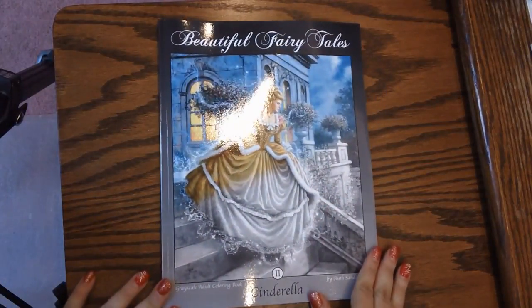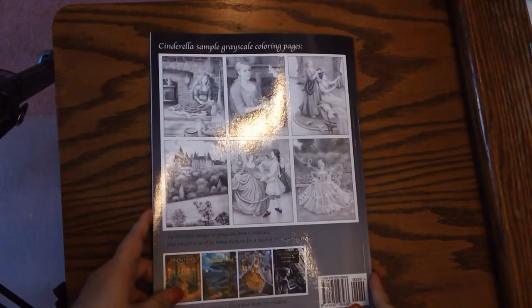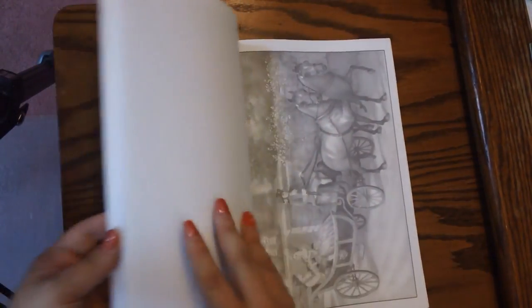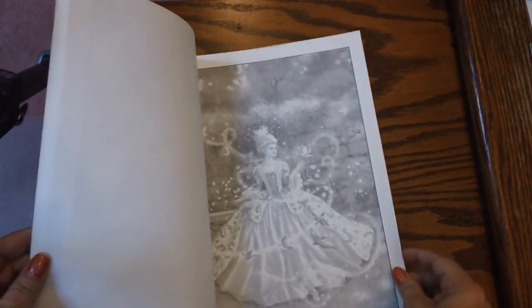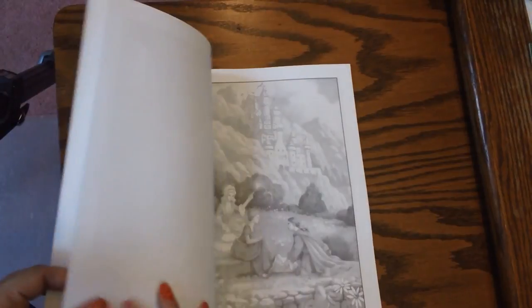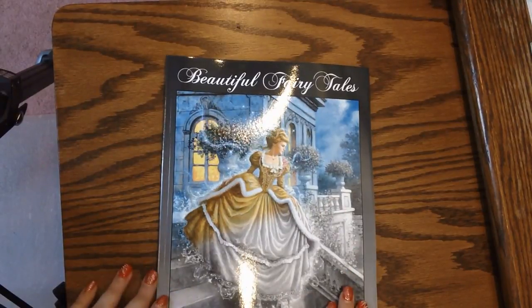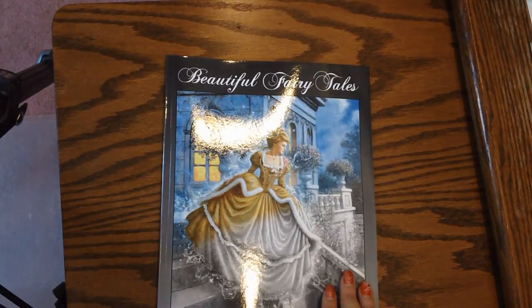The first one is by Ruth Sanderson. This is the Cinderella in grayscale. We've seen this one on a few different channels but this is one of the ones by Ruth Sanderson. I'll show you a couple of the pictures in it — it is grayscale and it is Cinderella. The thing of it is, it is on this horrible CreateSpace paper. I'll probably be putting this on cardstock to color because coloring on this type of paper, especially with grayscale, just doesn't do so good depending on what kind of medium you're using. I will do a flip through of that book — just let me know if you want to see that one right away.